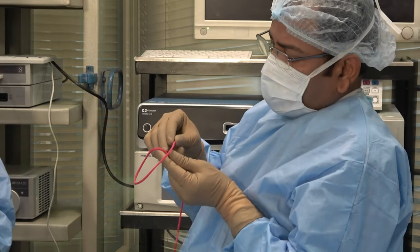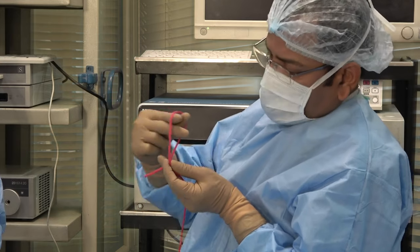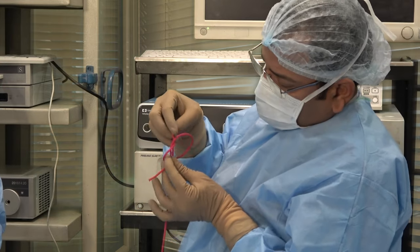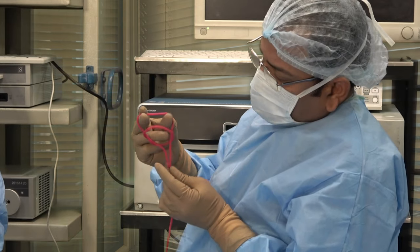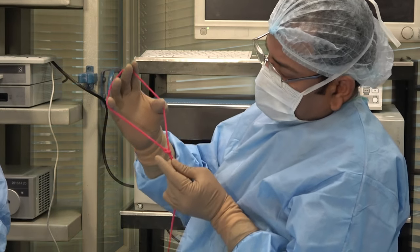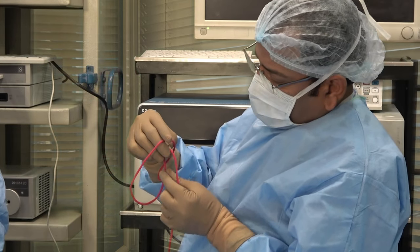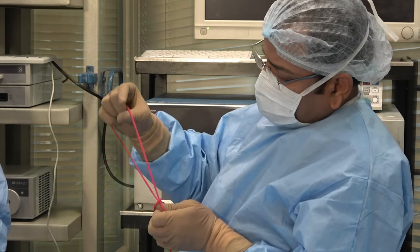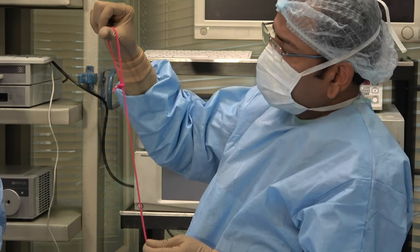Again, put the shorter above the longer. Go from below, catch the longer thread and make a loop. Again you pull a loop of the longer thread and pull it. So this is loop within loop and now you can slide it.